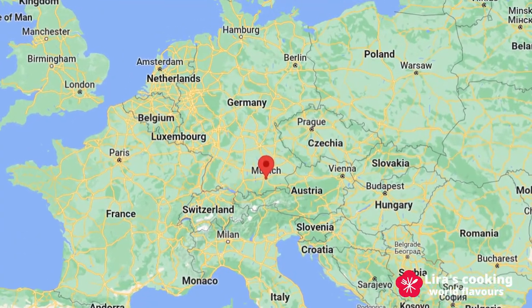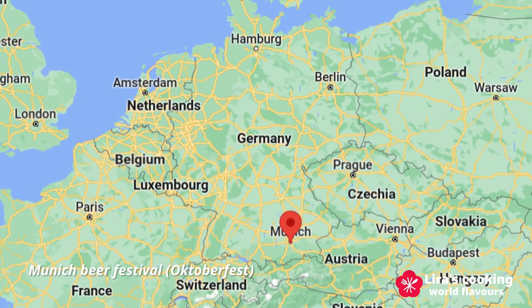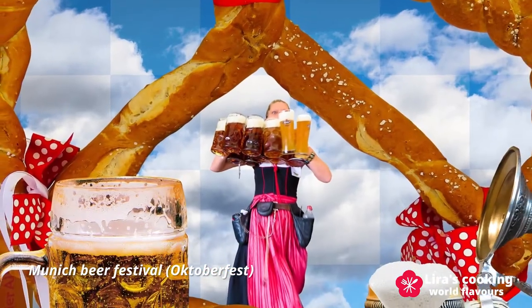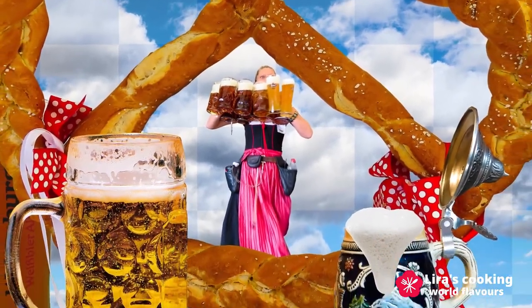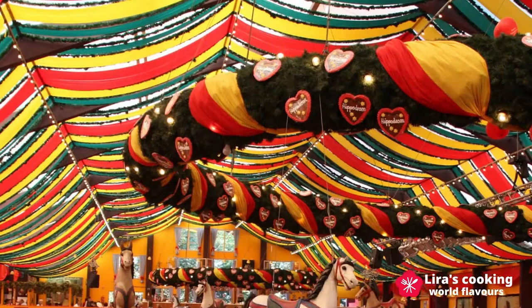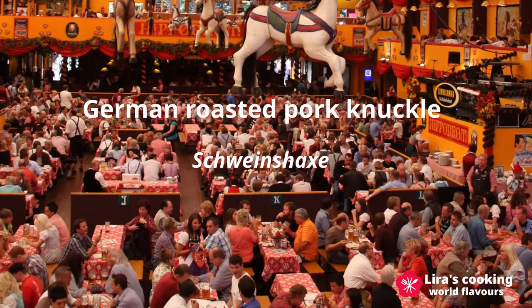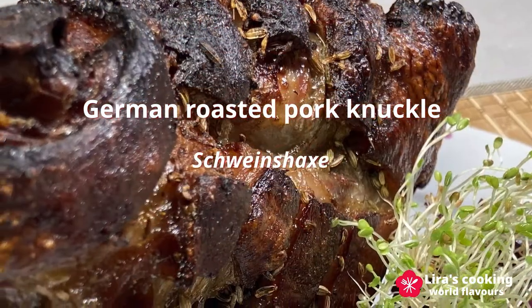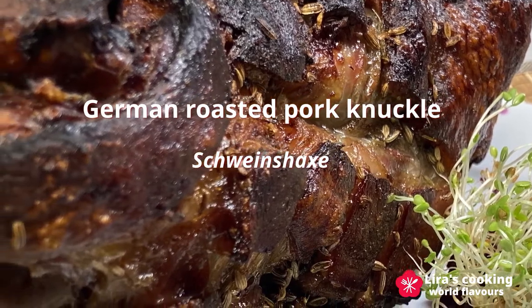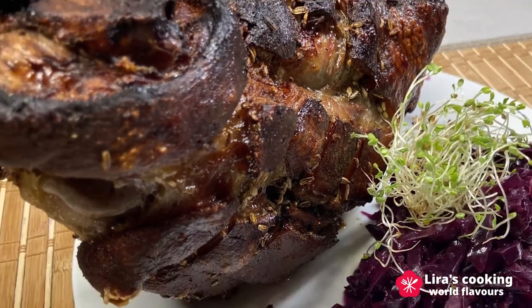In Germany, there is the world's largest beer festival. It is held in September and October each year during two weeks in Munich. One of the most popular dishes that people love to eat during this festival is Schweinshaxe, German roasted pork knuckle. Today I will show you how to make this tender and juicy roasted pork knuckle with a very crispy skin.